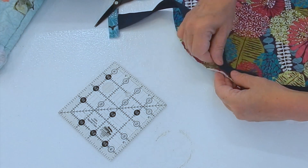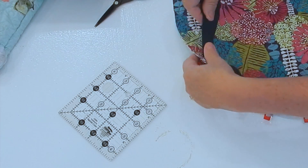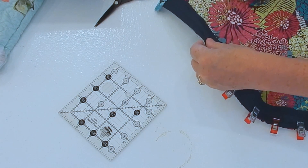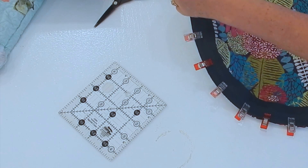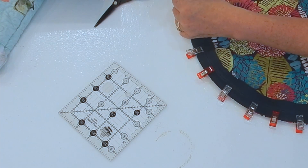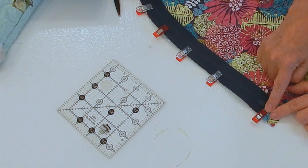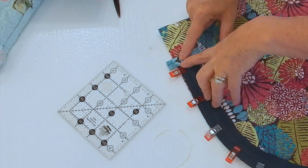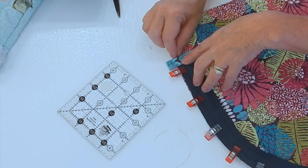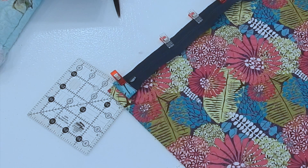Once I've done this, I'm going to change to my zipper foot and stitch it down. I need a few more clips. I'm going to start right here at this spot and stitch all the way down until I get to the very end of this tab. I'm not going to continue to stitch through here — I'll show you when I go to put my sides together where I start and stop. I'll stitch all the way around and then come back.